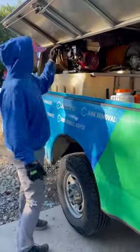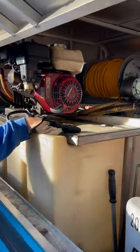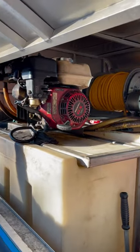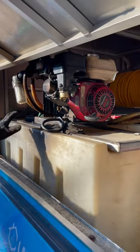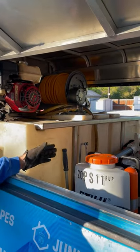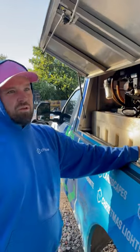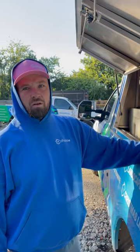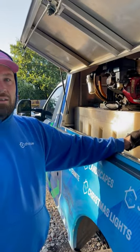The spray tank is a 300-gallon spray tank — this one's a poly tank with a Honda engine and a GNC pump. It's all sold as one unit. This one's about eight or nine years old, and I think the initial purchase price was close to $6,000 to $7,000.